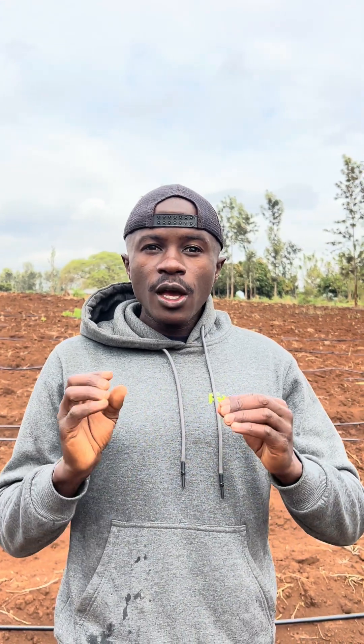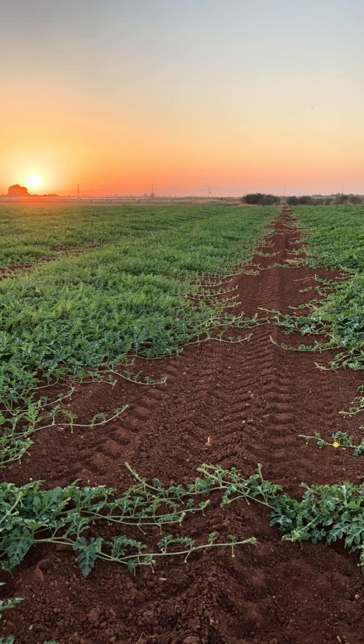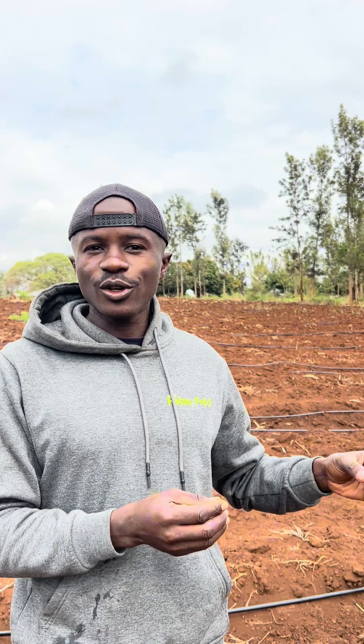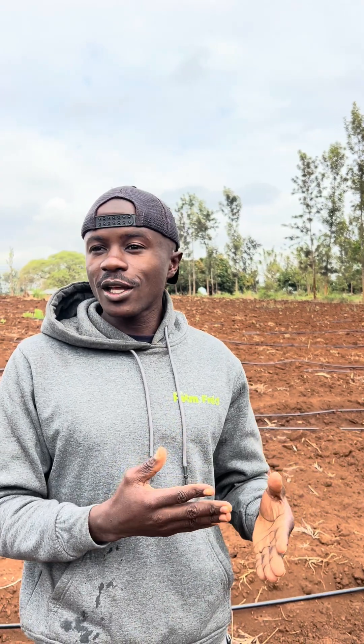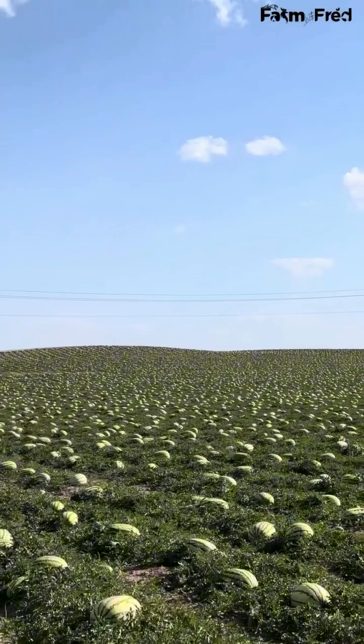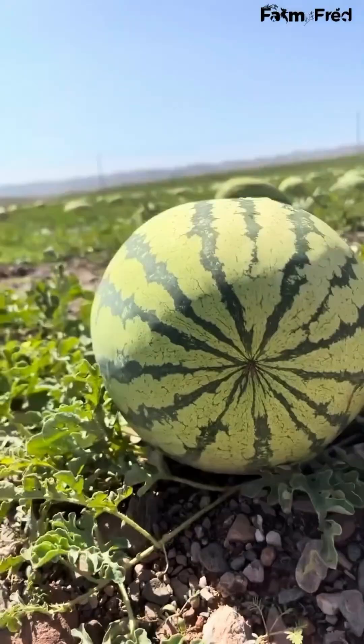Many farmers usually get it wrong from the seed germination stage. Once your seed fails to germinate, know that you've lost a single stem of watermelon, and every stem of watermelon represents around 20 kgs — that is around 2 to 3 fruits of watermelon. So you need to achieve 100% seed germination, and once you do, you are assured of growing a successful watermelon farming operation.